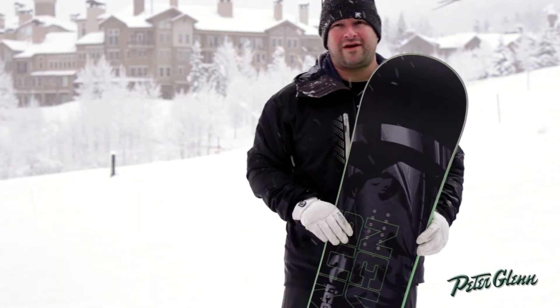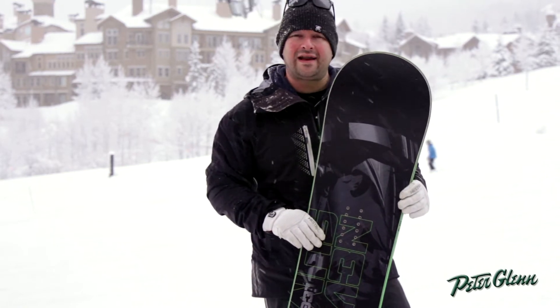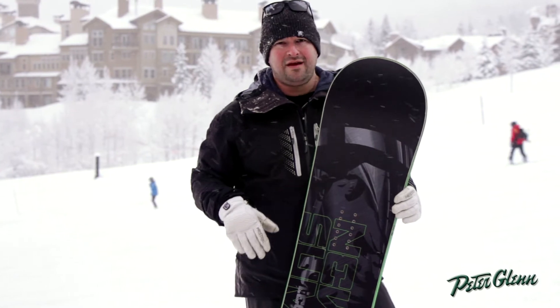Hey, this is Brad with Never Summer. What we have here is the 2013-14 Legacy. The Legacy is the Wide SL — it's a staple in our line, but we changed it up this year.